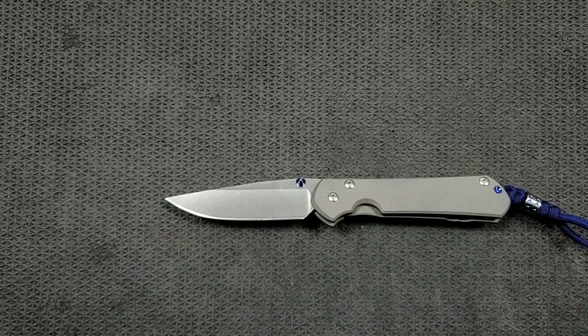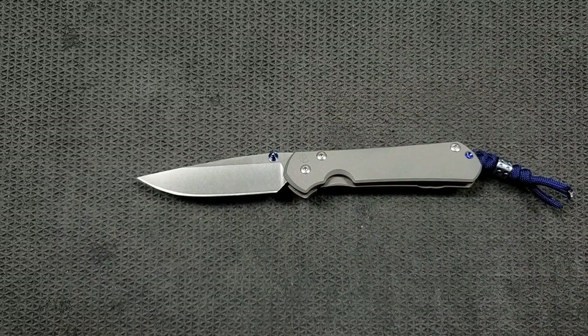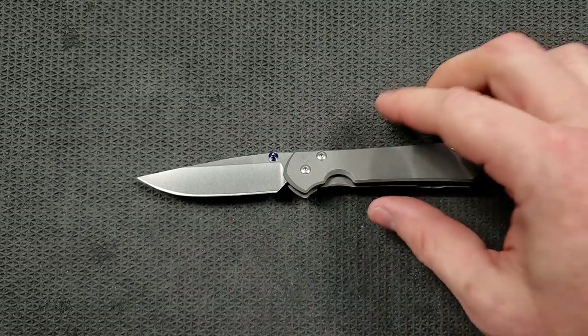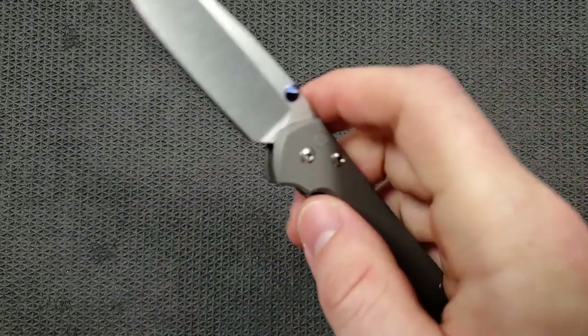I believe there are subtle differences in the overall length of body versus the original Sebenza 21, but it's pretty minute. Considering these are going to be the way they are moving forward, you just got the measurements, so everybody should be on the same page. Let's go ahead and talk about action.